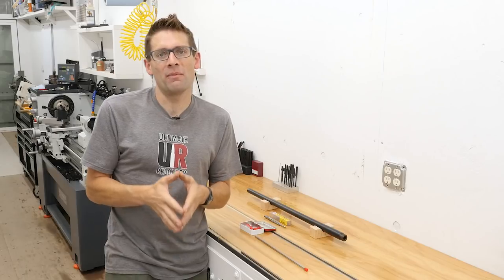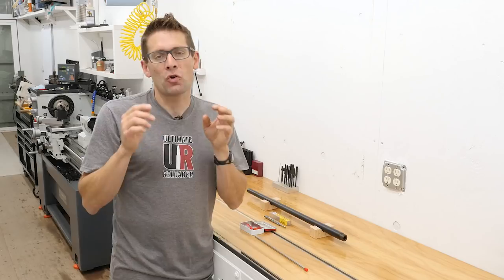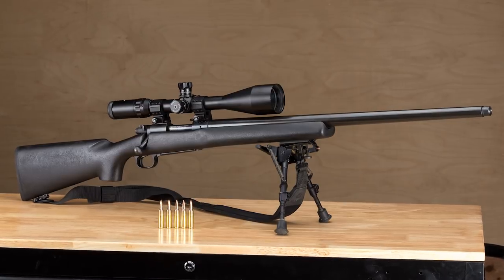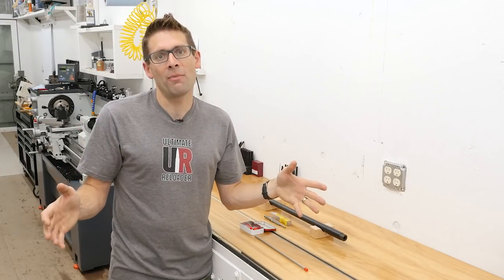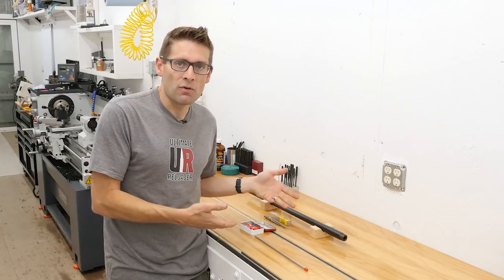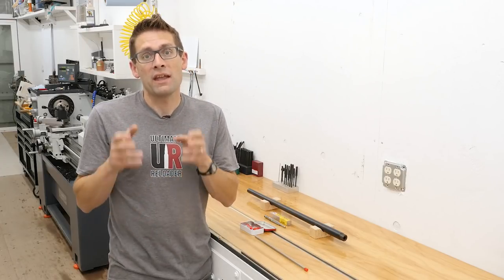Gavin Gu here for MakingWithMetal.com and UltimateReloader.com. This is part three in a three-part series chronicling my adventure re-barreling a Winchester Model 70 heavy varmint chambered in 22-250. Part one was all about preparation and research. Part two was all about carrying out this job end-to-end. In this third part we're going to talk about all the tools, all the equipment, and all the supplies you would need to do a job like this. Let's start with each of the things specific to the chambering of the rifle that you are re-barreling.